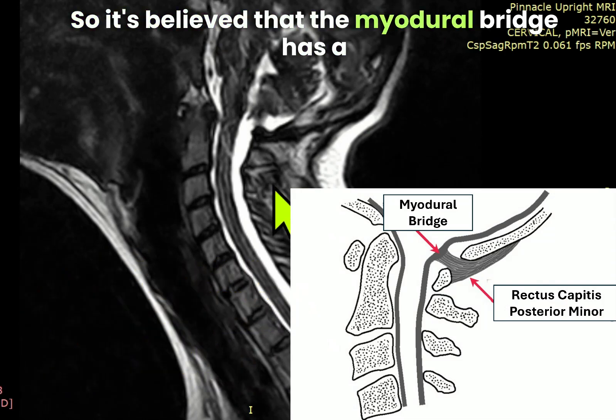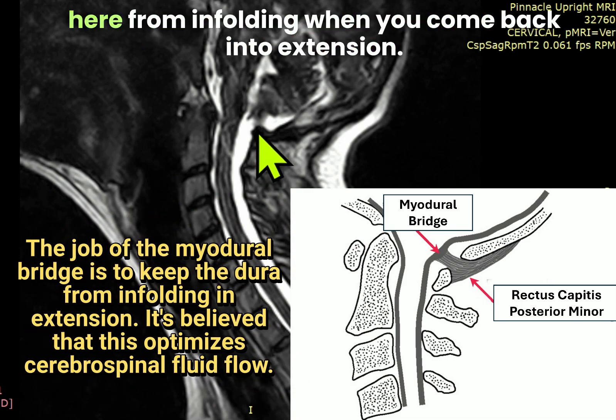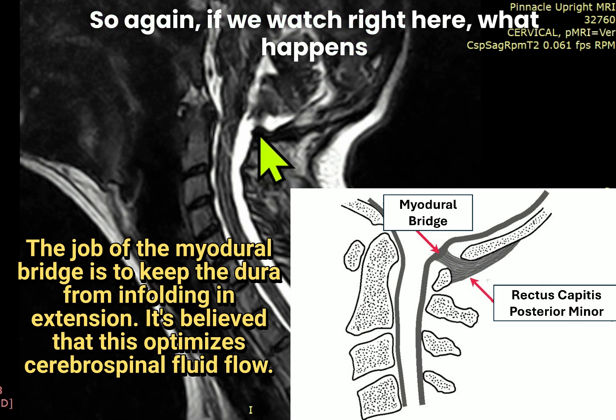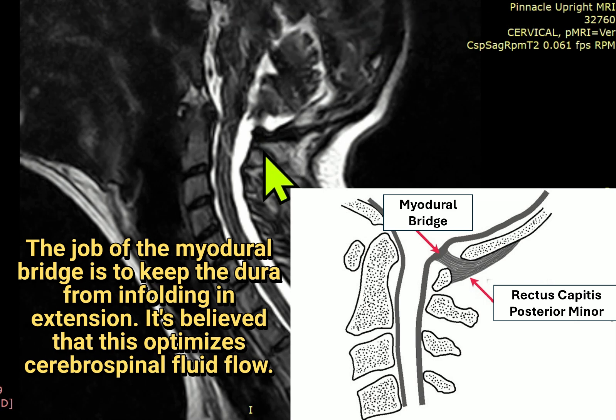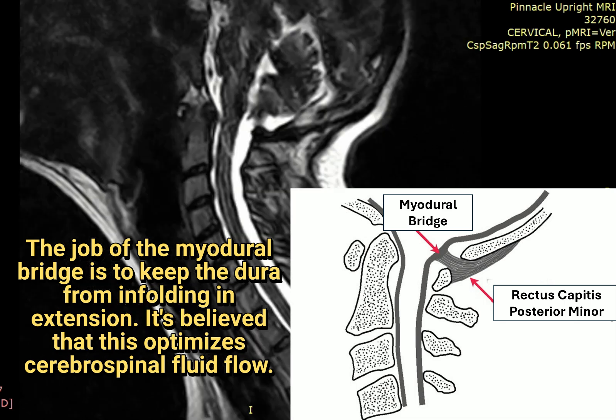It's believed that the Myodural Bridge has a job, and that job is to keep the dura here from infolding when you come back into extension. If we watch right here what happens: as we go into flexion, that goes away. In extension, it's there.